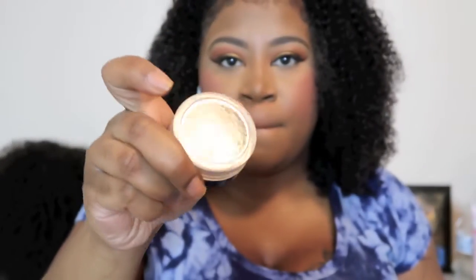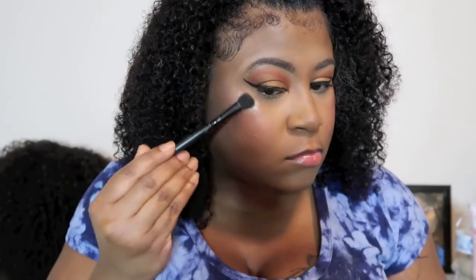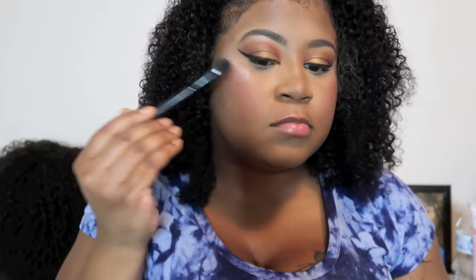I use this NYX blush in Pinch all the time in all my videos because I really like it — it shows up on my face. I don't know that much about blushes yet because I'm scared to get the wrong color, so I just stick with what I know. I really need to go shopping for more makeup.